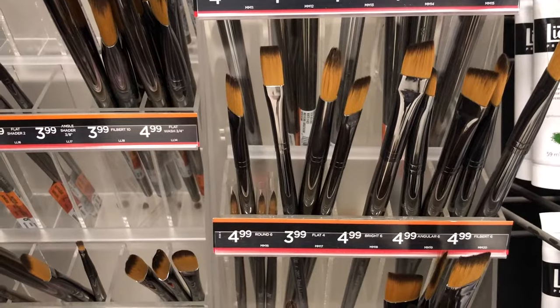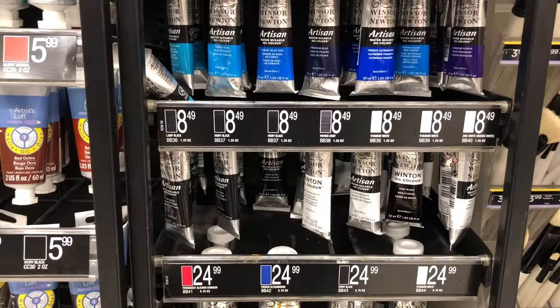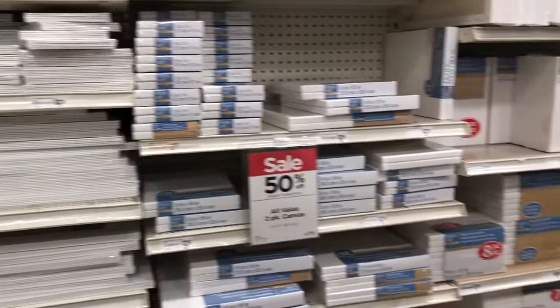I understand it can be very intimidating going into an art supply store and just having the assault of a variety of materials that you can buy — brushes, paints, palettes, paint thinners, mediums, canvases. If you don't know what you're doing when you go into an art store, it's very easy to spend a lot of money on things you do not need.